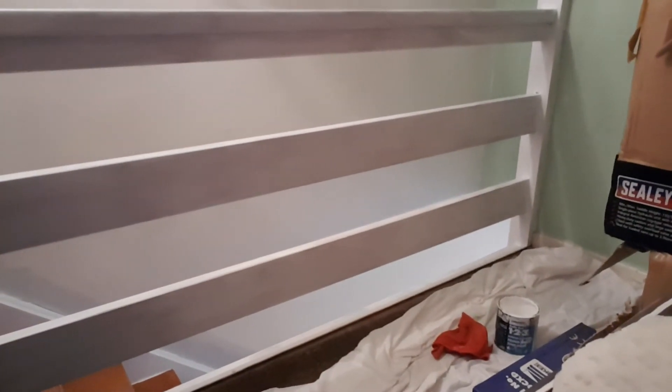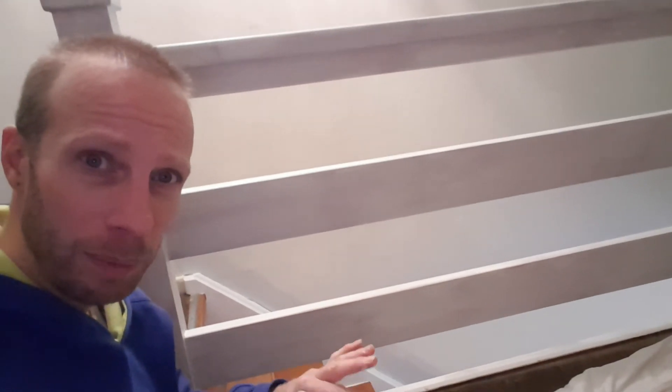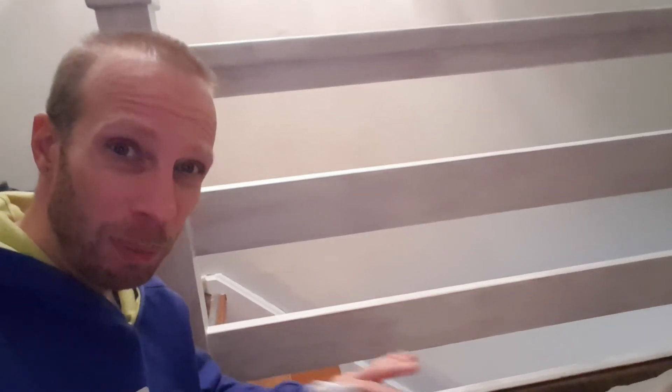I'm upstairs at the moment — there's the staircase right there — doing a bit of painting up here. I've got the top part of the banister that I'm doing, just cracking on with this right now. This is pretty much the last bit I've got left to do with the primer stain-blocking undercoat, so this will take me nearly to the end of the day. I'll probably start with a little bit of satin on some of the doors downstairs a bit later. Hoping to finish tomorrow — it's going pretty good.